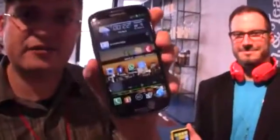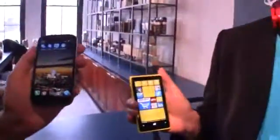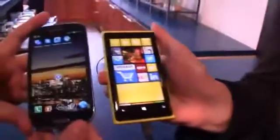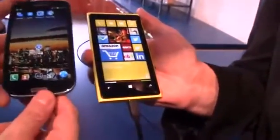Lumia handset? That's not a handset from Nokia — that's actually our S3 with our fancy little logo on the back. But what I would like to show you is a little comparison between the new flagship phone from Nokia, that's the Lumia 920, and the S3 over here.